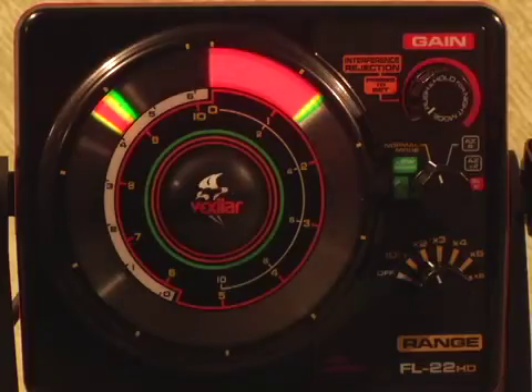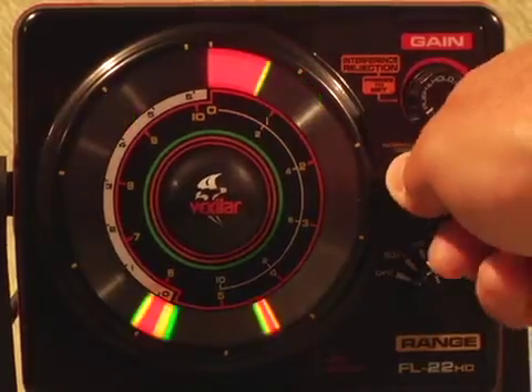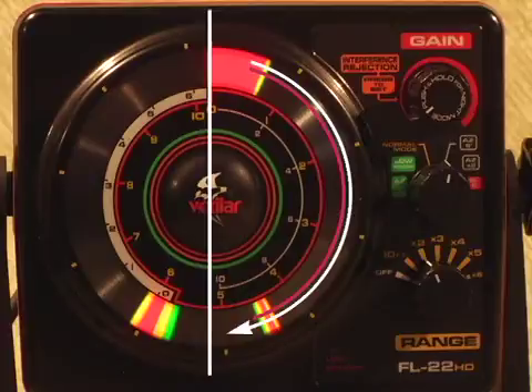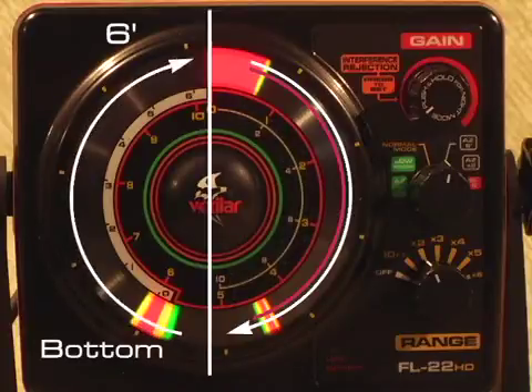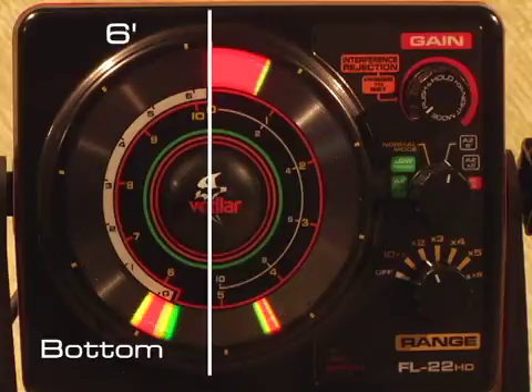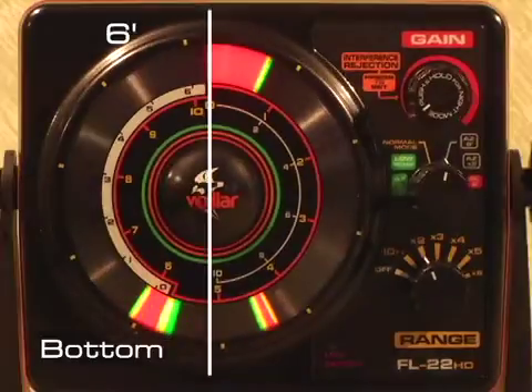As you switch from the normal viewing mode into the AZ6 mode setting, your display screen will be split in half, with the right side showing the entire water column and the left side displaying only the bottom six foot, shown here along the white bar on the display. This feature is commonly used by anglers fishing for bottom-loving fish like perch and walleye. Even if you're in 40 or 50 foot of water, the AZ6 mode gives you a look at the bottom six foot of the water column as if you were fishing in only six foot of water.